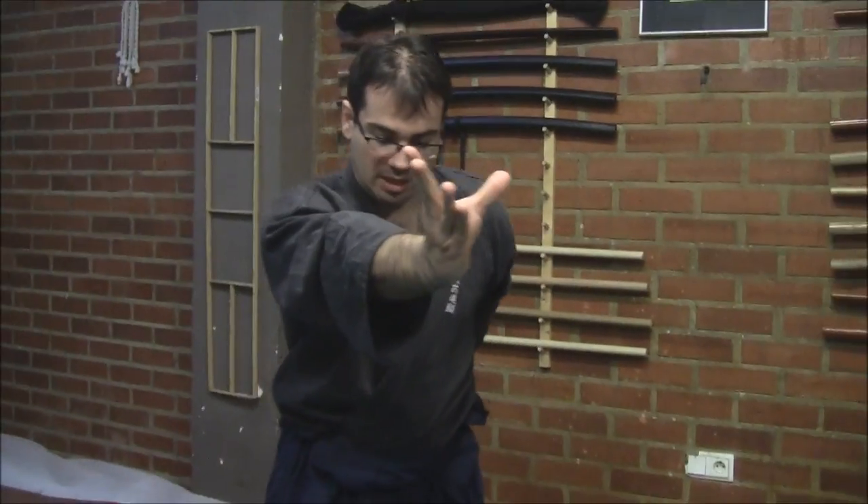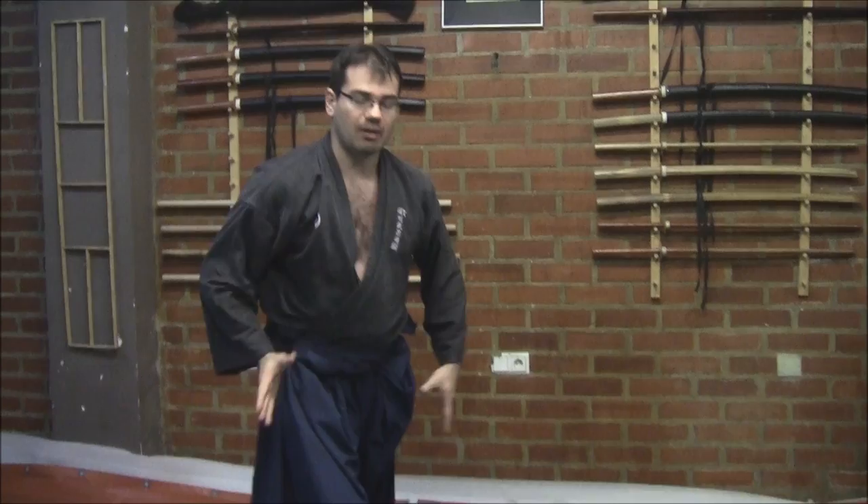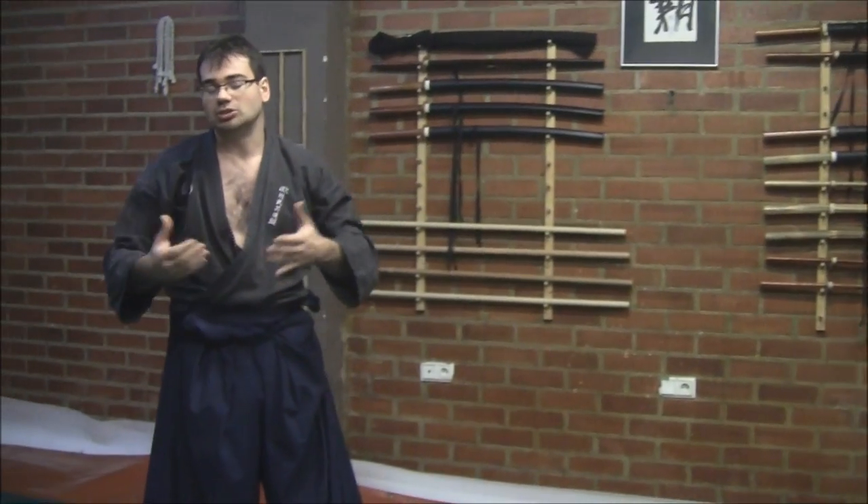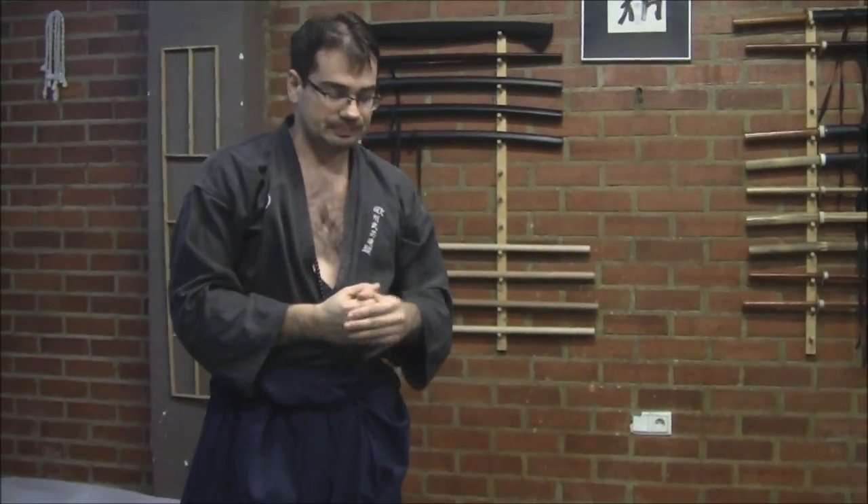The key here is to understand the first step — to pass to the side and make this control, with my hara blocking, and he is in a position that he is not able to run away. Let's go to different and interesting other scenarios that could happen.